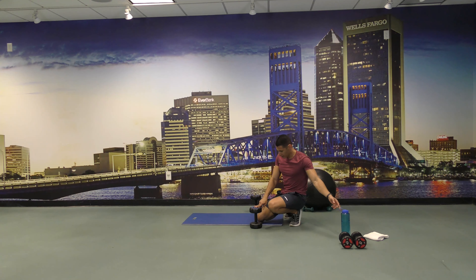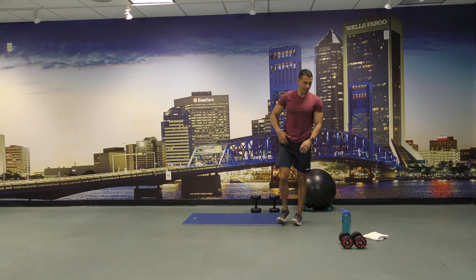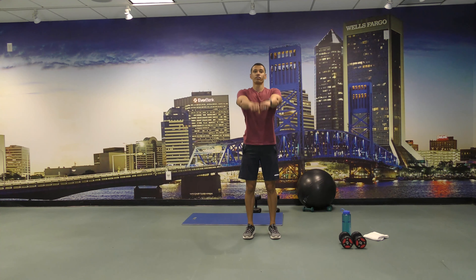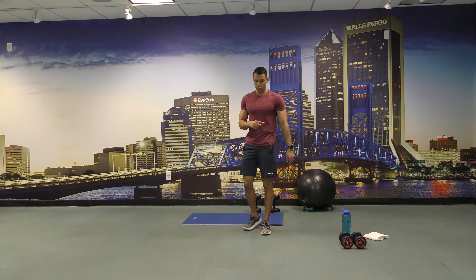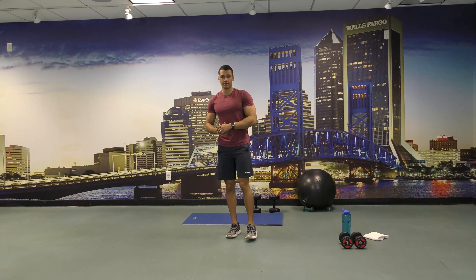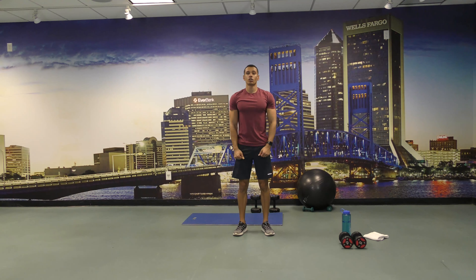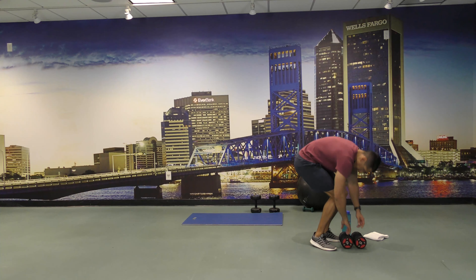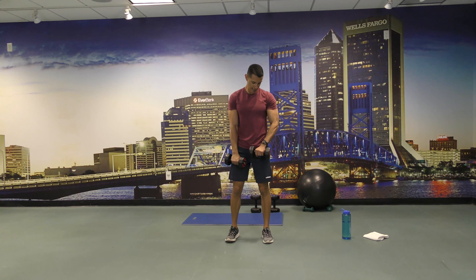All right, so for our next set of exercises I'm going to grab lighter dumbbells. We're going to go front shoulder raises for 30 seconds, followed by speed skaters for 30 seconds. For the front shoulder raises we're going to go alternating, one at a time. Let's get 30 seconds — ready and begin.